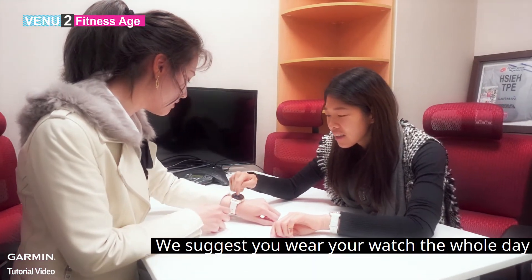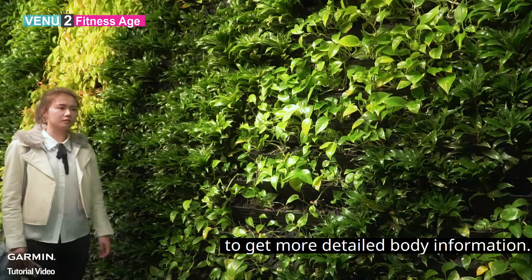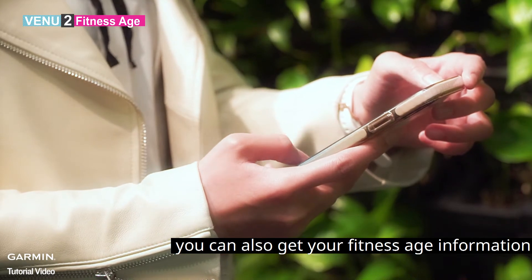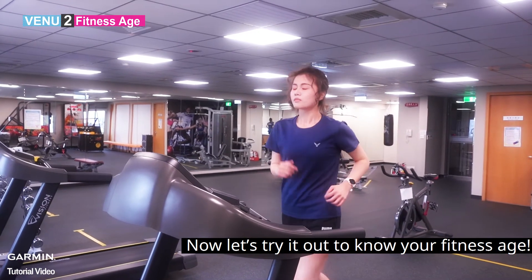We suggest you wear your watch the whole day to get more detailed body information. Besides checking on your watch, you can also get your fitness age information on Garmin Connect. Now let's try it out to know your fitness age.